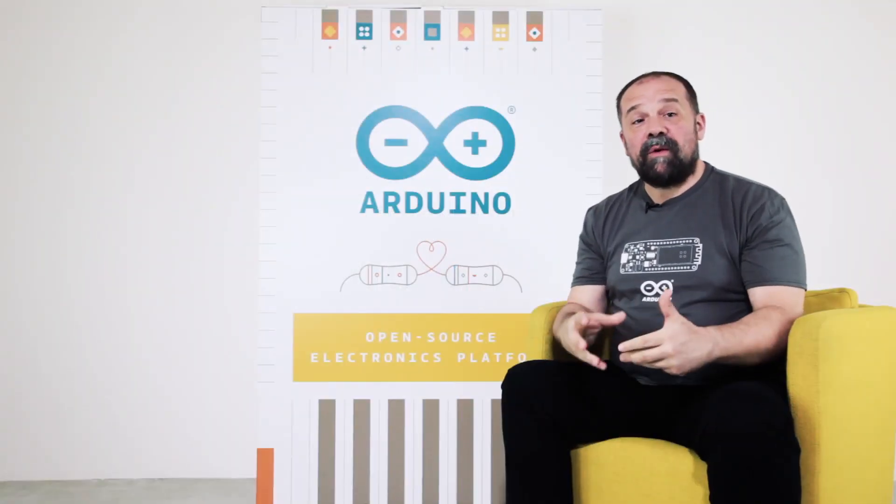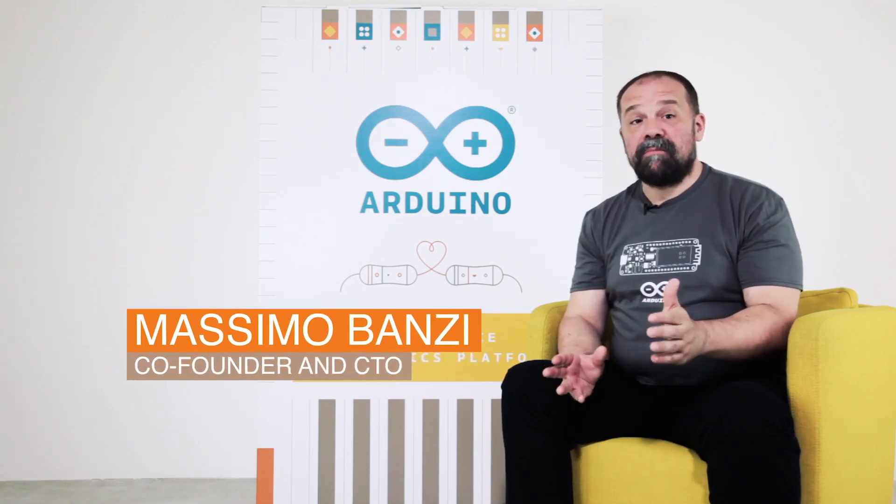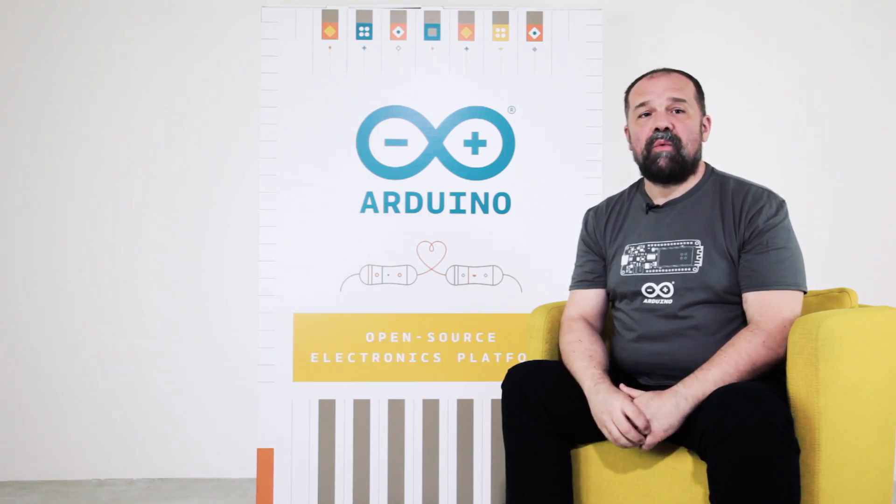Hi everybody! Today we're here to introduce a new and exciting Arduino product, the Arduino Wi-Fi Rev 2. It's an improved — and much improved — version of the Arduino Uno Wi-Fi.